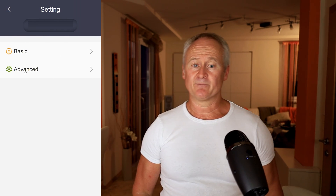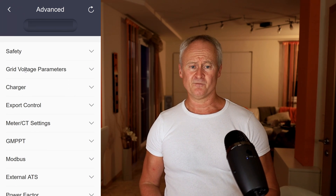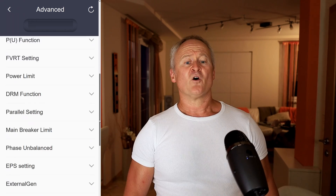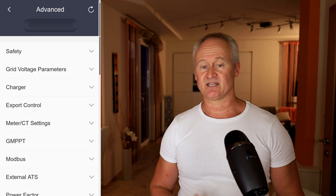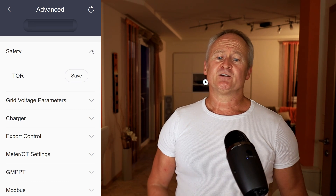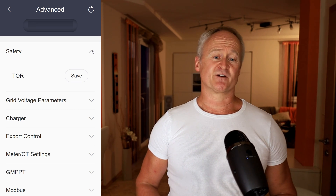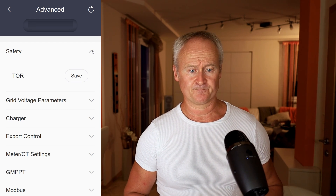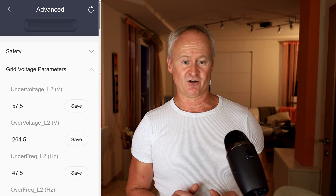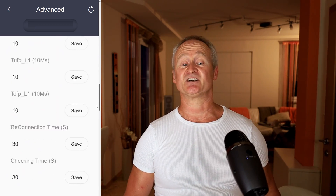For many menu items, I will make separate videos as they cover specific extensive functions. So I will only briefly touch on them to give you an overview. First, we have the menu item Safety — here you set the country settings for the grid parameters. What you need to configure depends on the country in which you operate the system, and you can get this information from your grid operator. Next, we have the grid voltage parameters, where you can change the settings related to the previous menu item, which are pre-configured. However, in most cases you should not make any changes there.